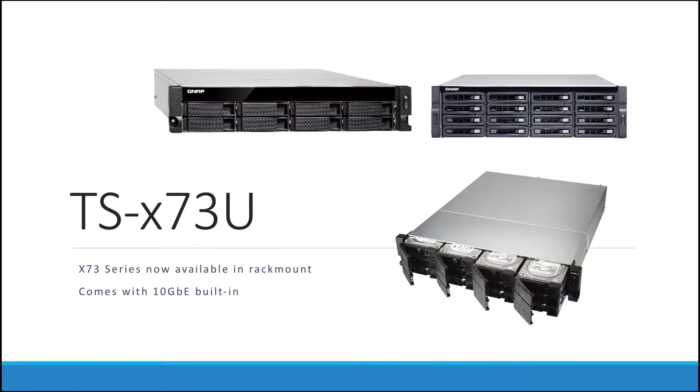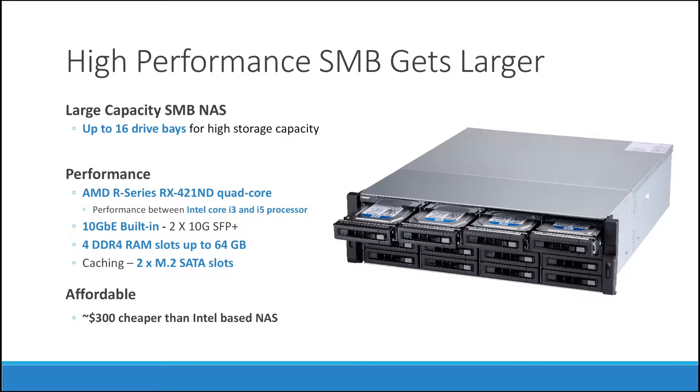Hi, this is QNAP here, bringing you the new TSX-73U series that is now available in rack mount. What makes this NAS so great is its incredibly high performance. This NAS has a large capacity that can go up to 16 drive bays, and it also has a great performance level.